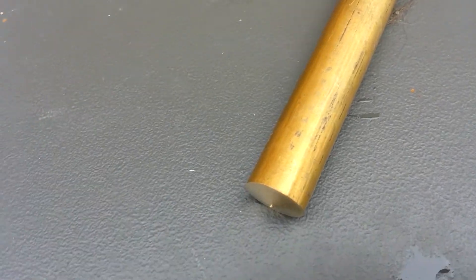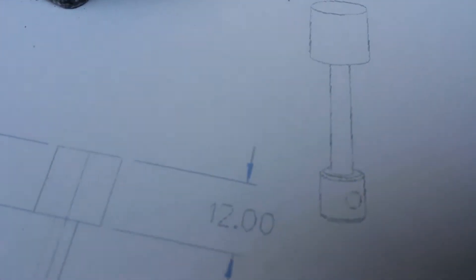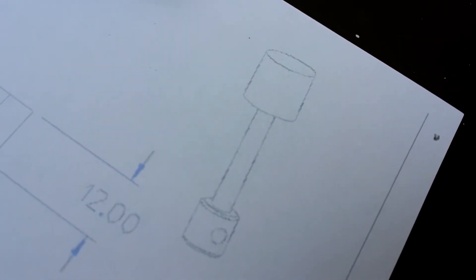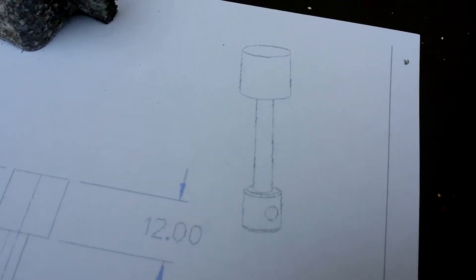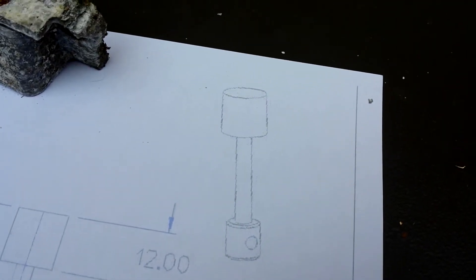One thing I like about Steve's Workshop oscillator design is the pistons are a one-piece item — the head, the connecting rod, and the big end are all made out of one piece of brass. I kind of like the aesthetic of that rather than having it in different sections, certainly for an engine as small as this.